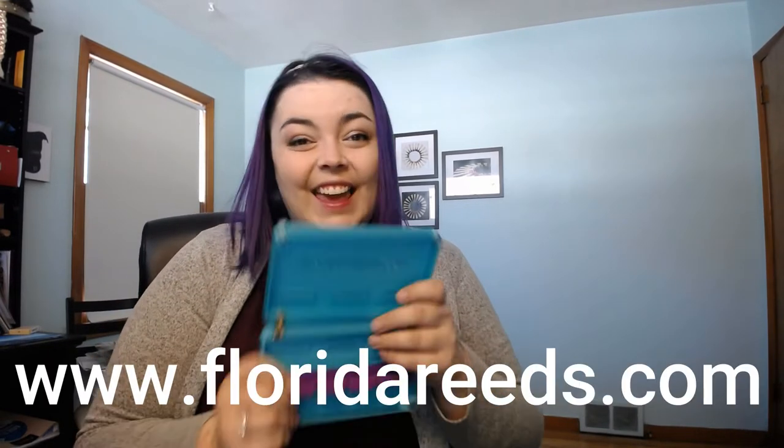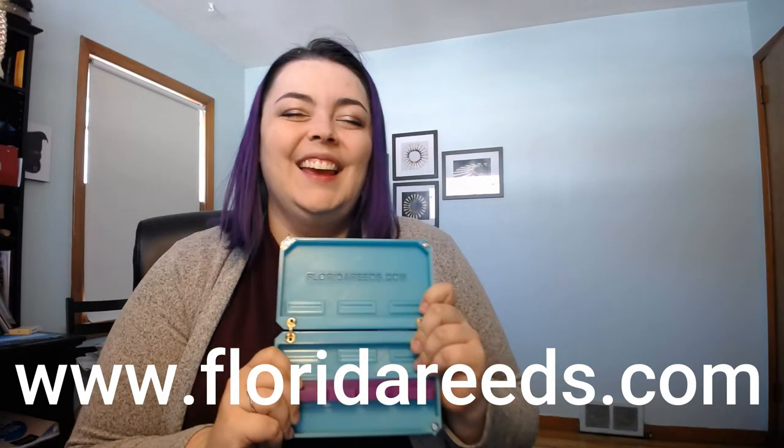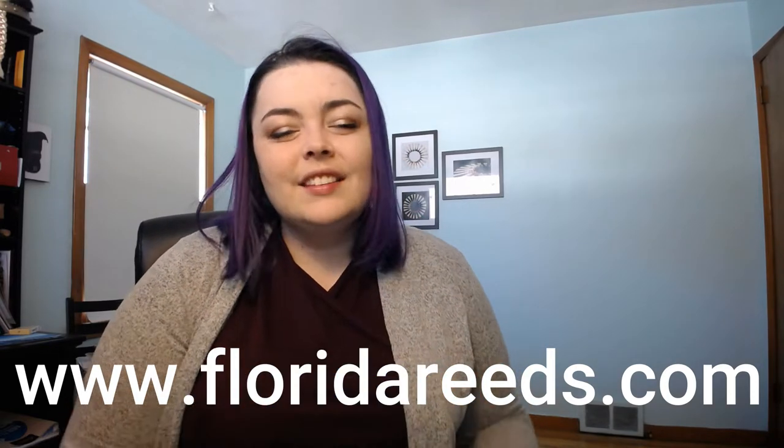Hello, and welcome to my review video of my favorite reed cases to recommend — Cases by Florida Reeds! I really love these cases because they're durable, they're beautiful, they're vented properly, and they hold as many reeds as you could possibly need.